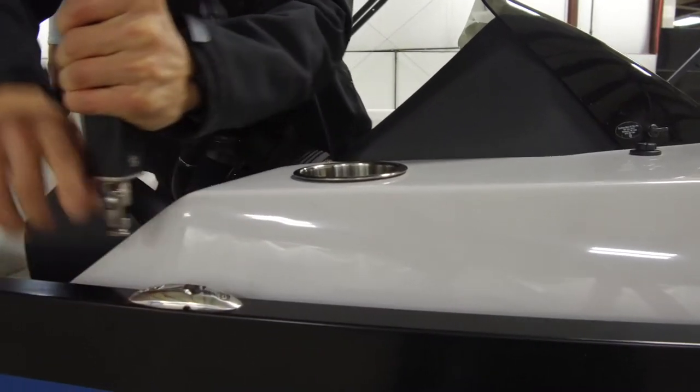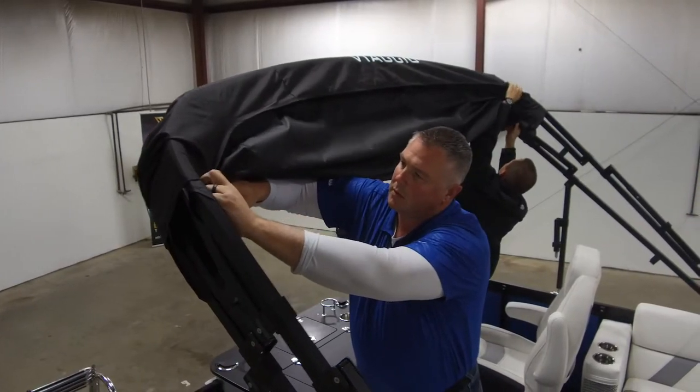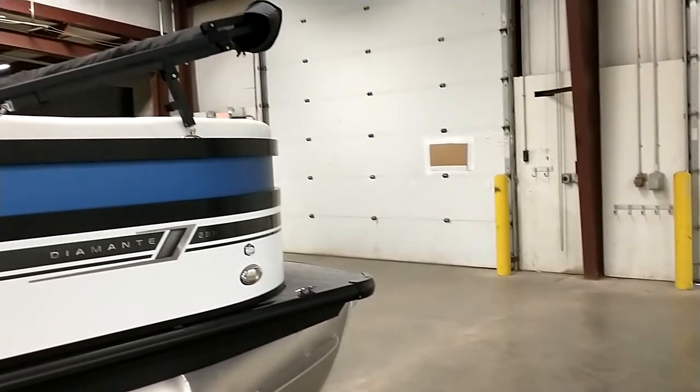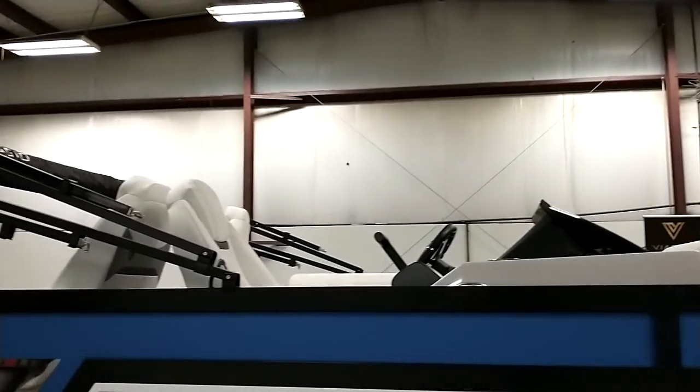To take your Bimini down, slide the chrome button back to disconnect the Bimini support and wrap the excess canvas inside the provided Bimini boot before zipping closed. Remember, it is important to lower your Bimini to the travel position before trailering your boat.